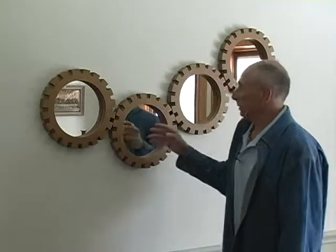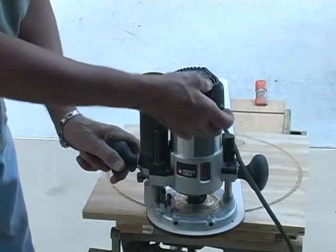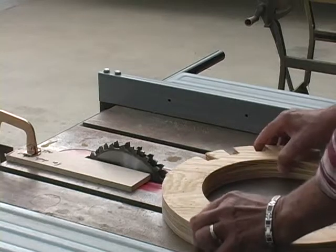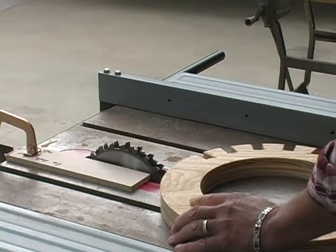As I said, turning the saw off in between just gives you that little few seconds to readjust, making sure you're being careful and taking your time. Let's continue.